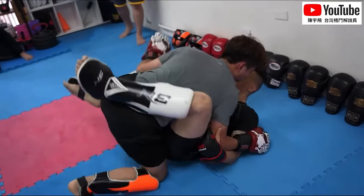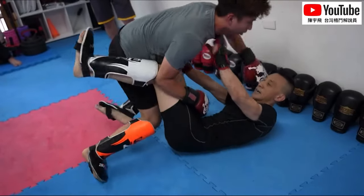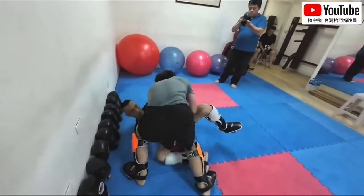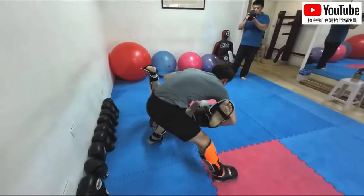At least the gloves are in favor of the Wing Chun guy, right? So there's no Wing Chun people saying he didn't have the right gloves. So we have face passing, and obviously this Wing Chun guy got a heel shield.